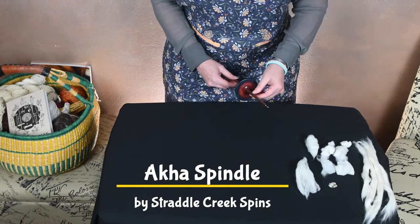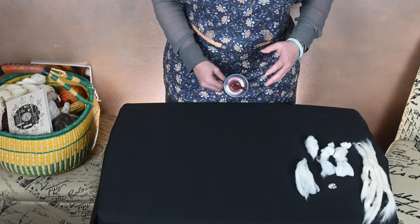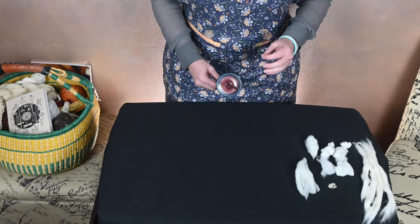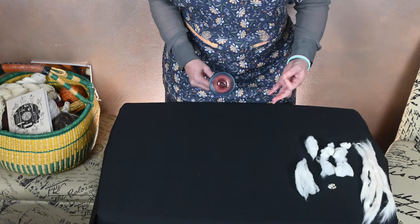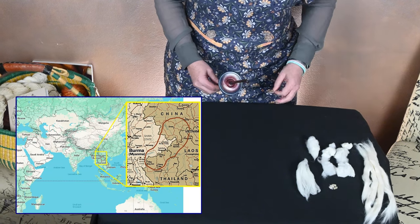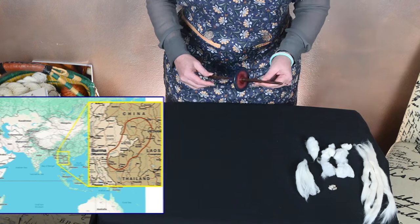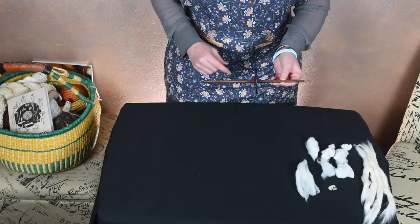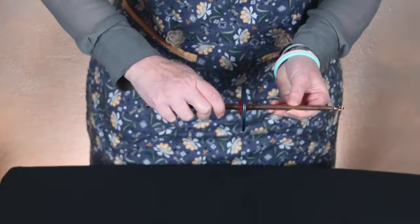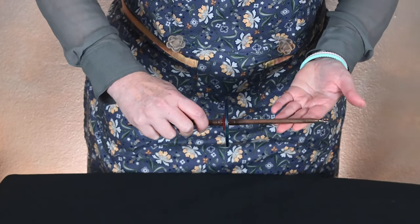This is made by Straddle Creek Spins and I really like it because of the variegated whorl. This is a spindle designed primarily to spin cotton by the Aka people in Laos as well as people growing cotton in Thailand and other Asian communities. It's unique because it's incredibly light, with the whorl in the middle, and it's designed to be held and started horizontally.